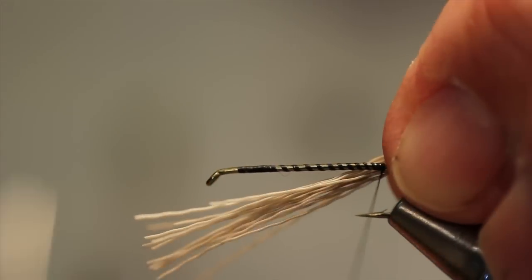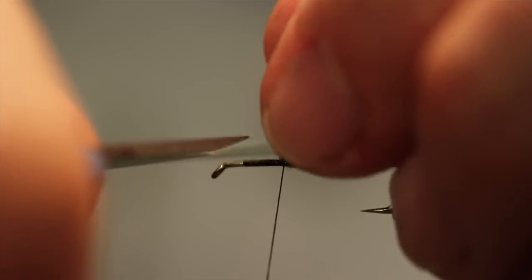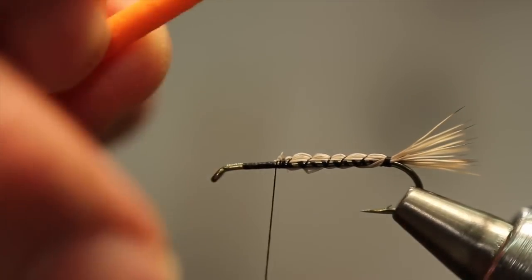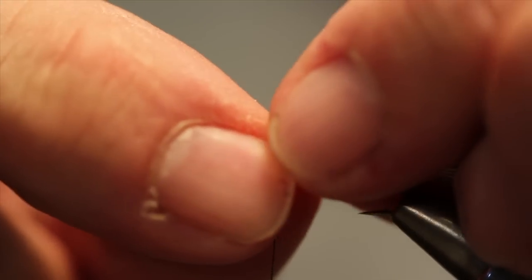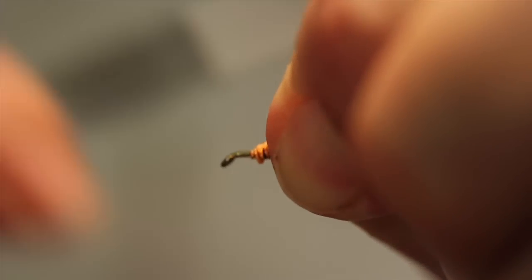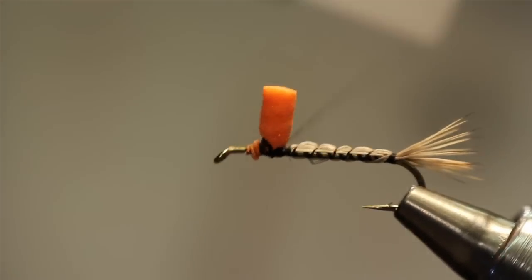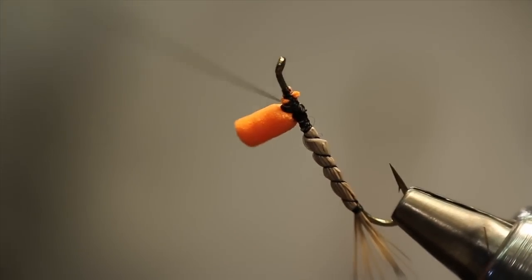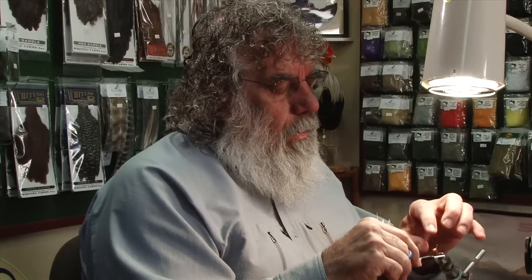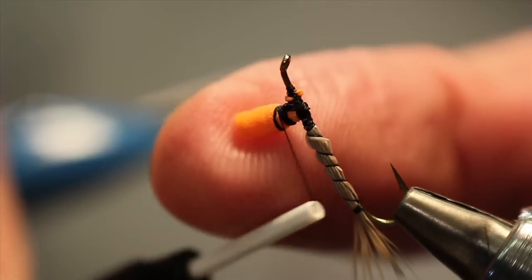I use natural elk for this pattern — I like the barring, the little color variation. The parachute post is going to be a foam cylinder and I'm going to cut that on an angle, setting the tip of that angle about a hook eye length behind the rear of the hook eye and capture that. Lash it down pretty good, then clip it about a hook gap in height. I'm going to use some thread behind it to help stand it up and then build a thread base around the bottom down near the hook shank, maybe a hook eye length up the post.